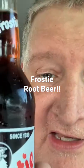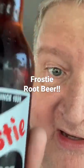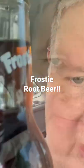It's that time of day — cold soda review. Today I have frosty root beer. It's frosty and it's a root beer, so it's a frosty cold root beer and it's cold. See the sweat?